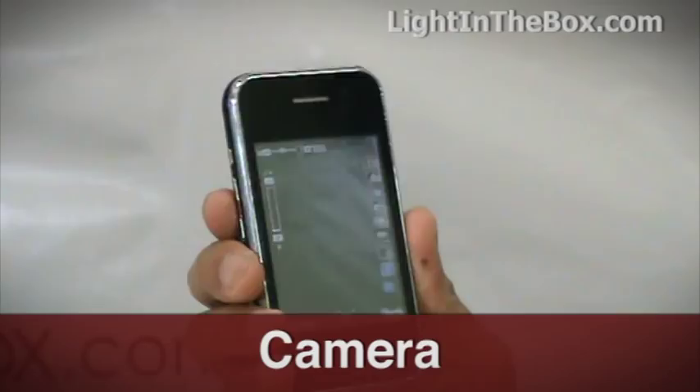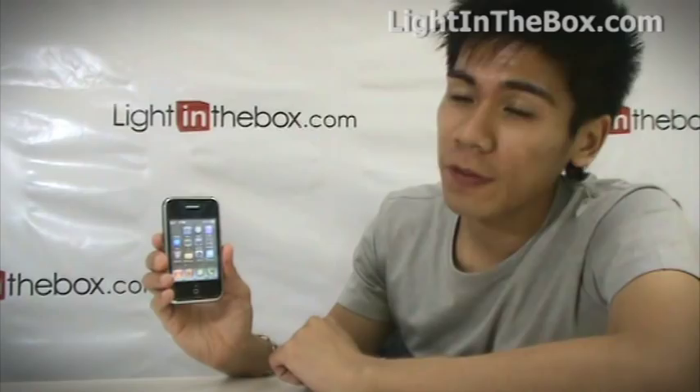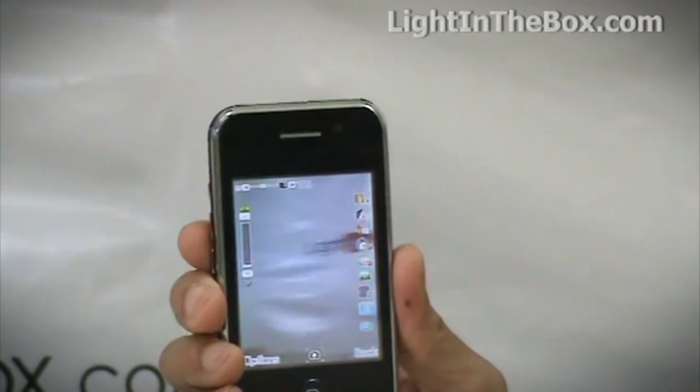Ever found yourself in a moment where you want to take a photo straight away? Well with this phone you can. Here is the camera function — all you have to do is point and shoot.